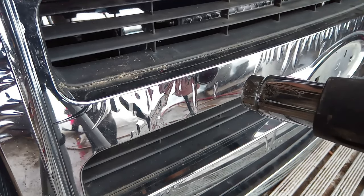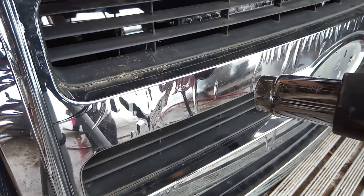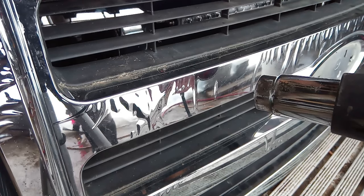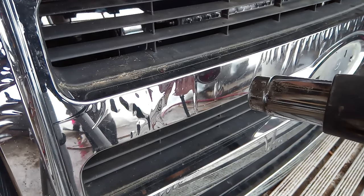This is gonna take a little bit of time, it's not the quickest thing in the world. But when all this chrome's off, you'll have no problem doing something else with it — painting it, wrapping it, something like that.